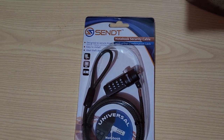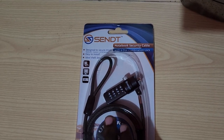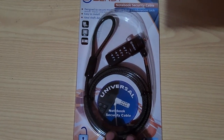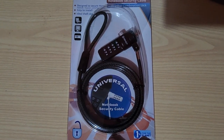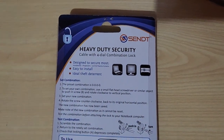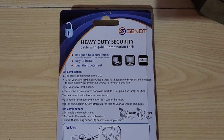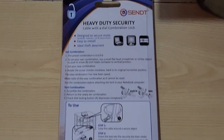As you can see here, instead of a key it uses a four-digit combination. You can see the preview says it's universal. On the back you can find additional information on how to use and set up this device. You can pause at any time if you need to read the instructions.